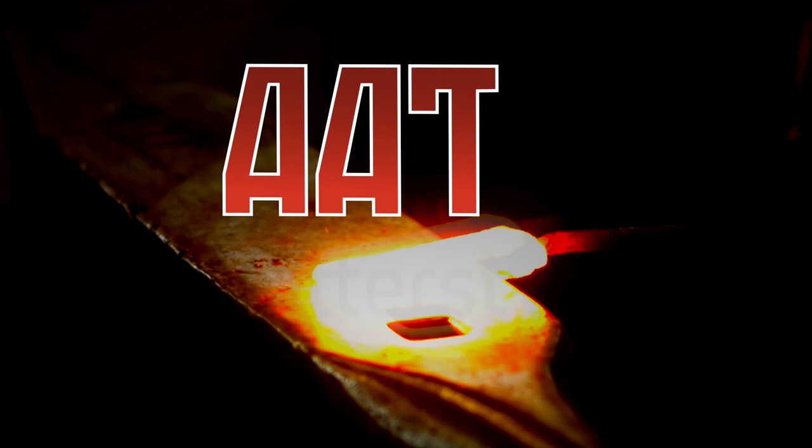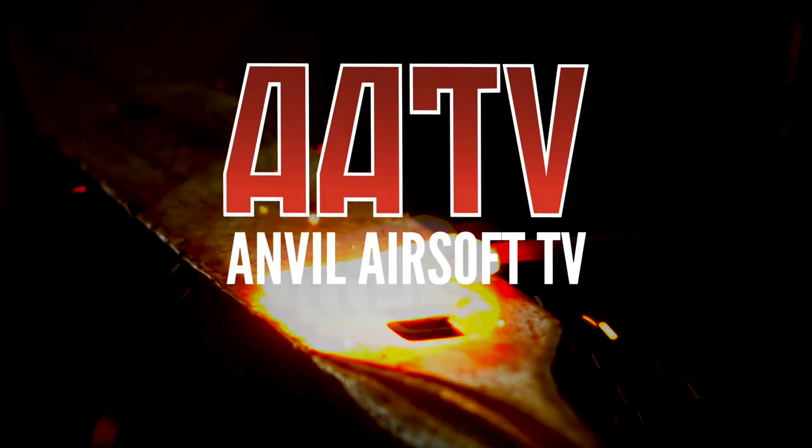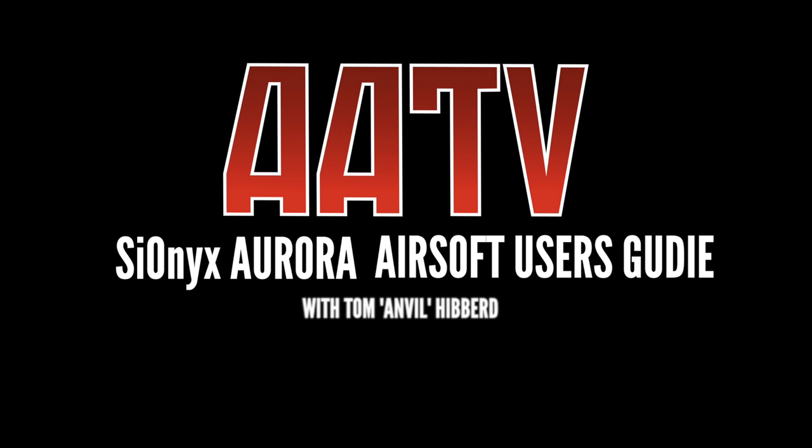Have you got a Sarnix Aurora? Or are you thinking of getting one, but want to know how to set it up for airsoft? If so, then you've come to the right place. This is AATV and I'm your host Tom Anvil Hibbard. In this episode we're going to talk about how to set up your Sarnix Aurora.